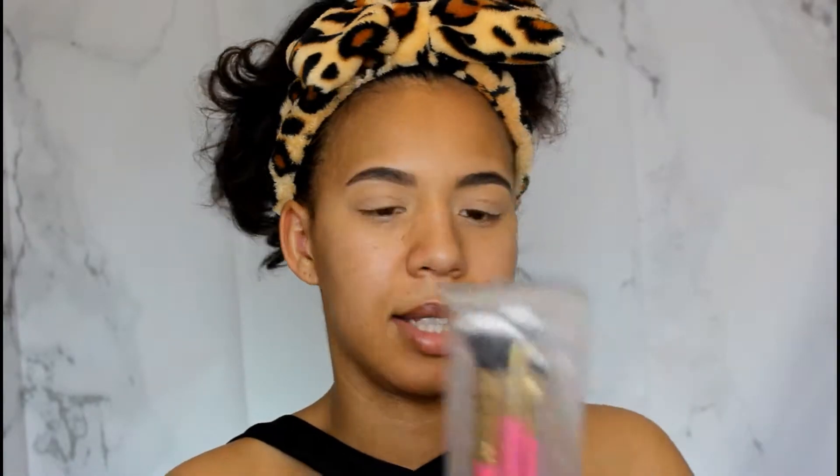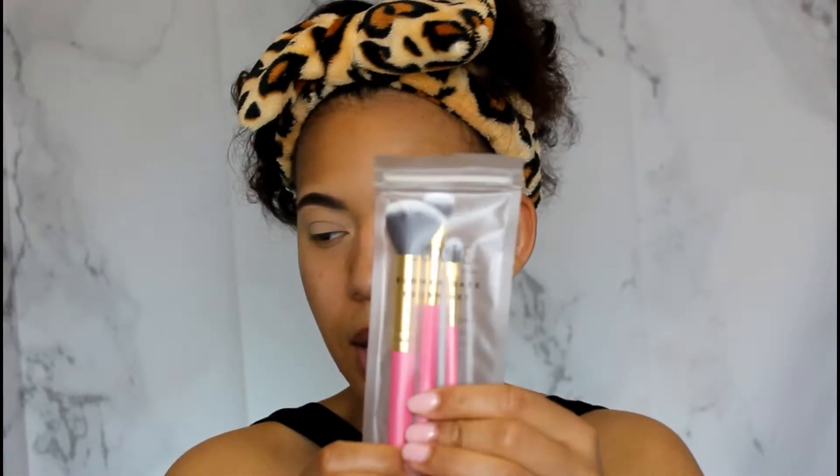The next thing we got is the Luxi Summer Days brush set and you get three brushes in it. I like that they included brushes because it's helping me get my brush game up. I didn't even tell you guys how much everything was — let me go back and cover that.